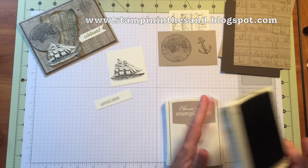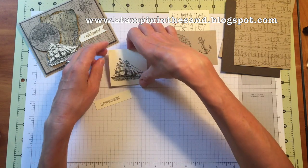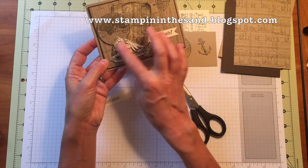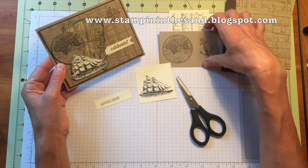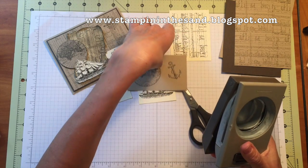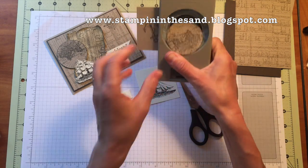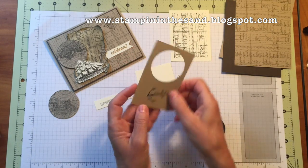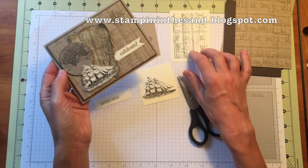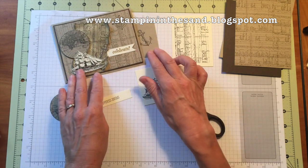Now it's time to do some fussy cutting and I'll do that off camera. You're going to take your paper snips and fussy cut out your ship — just cut out the image. We're also going to fussy cut the anchor. Then take a two-inch circle punch and punch out the globe. I'll show you how to age your journal piece and then we'll put the card together and finish it off. I'll be back in just a few seconds.